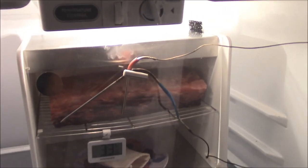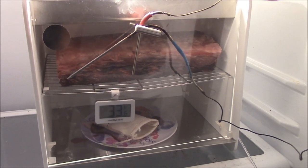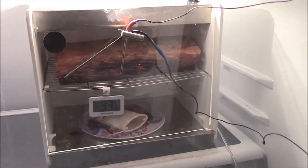Alright y'all, it has been 28 days, and the Flora Butcher Wagyu strip is done here in the Steak Ager. I can't wait to try it. We're going to break all this down, get it out and slice them up. Let's go ahead and cut this beauty up.